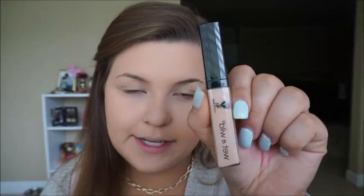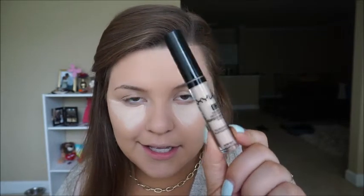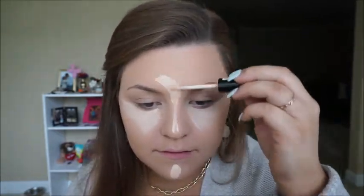And for concealer, I am just going to use the Photo Focus Wet n Wild Concealer in the shade Light Ivory. And then to highlight the rest of my face, I am going to use the NYX HD Studio Concealer in the shade Porcelain. So I am going to blend that in with a damp beauty blender.